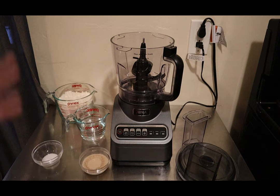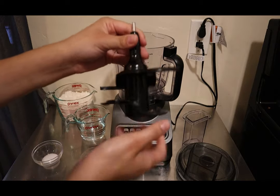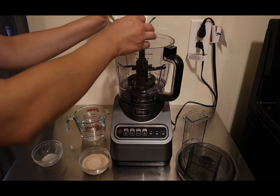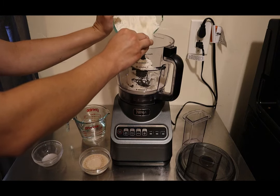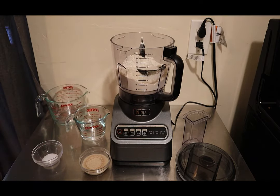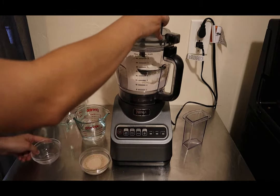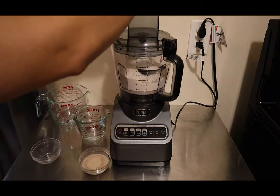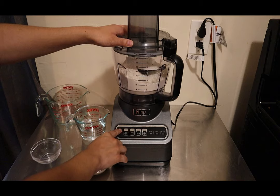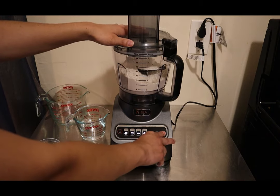What I have here is the dough attachment. We're going to add our three cups of flour — add it slowly so you don't get a puff of flour everywhere. Then I like to add the salt. Make sure you attach the dough hook, and I'll just mix in the salt quickly by hitting pulse a couple of times to mix it up.